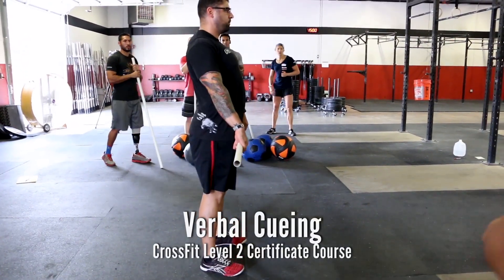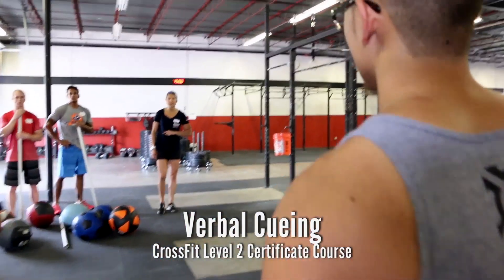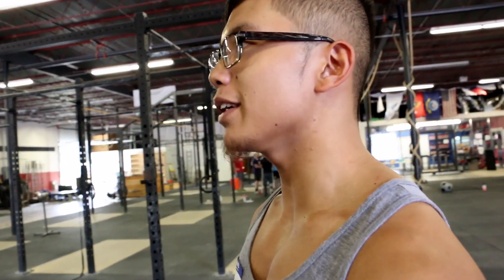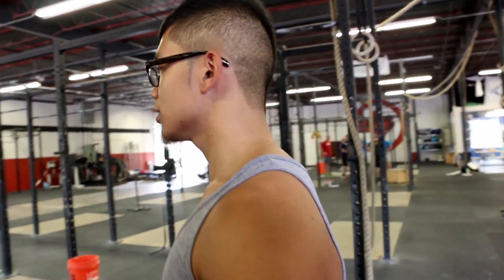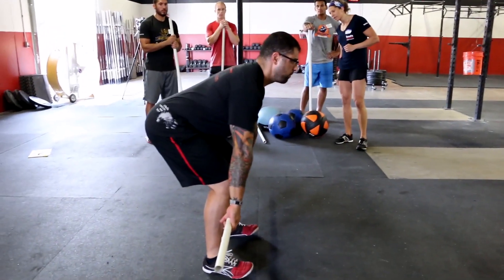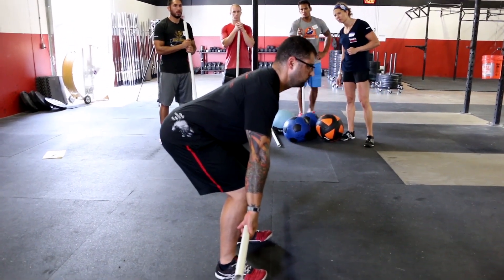And deadlift. So verbal cue to make that better. Jose, can you give me a favorite piece — knees back a little bit on your set-up. So first I say get set, and then you're going to tell him right now, what are you going to tell him? Knees back.